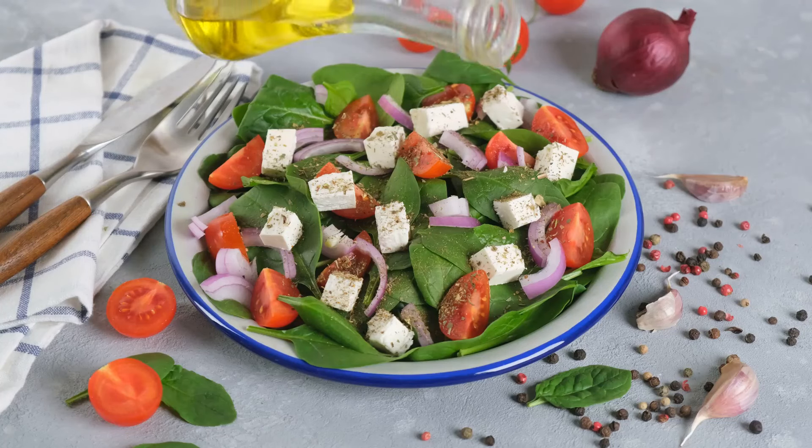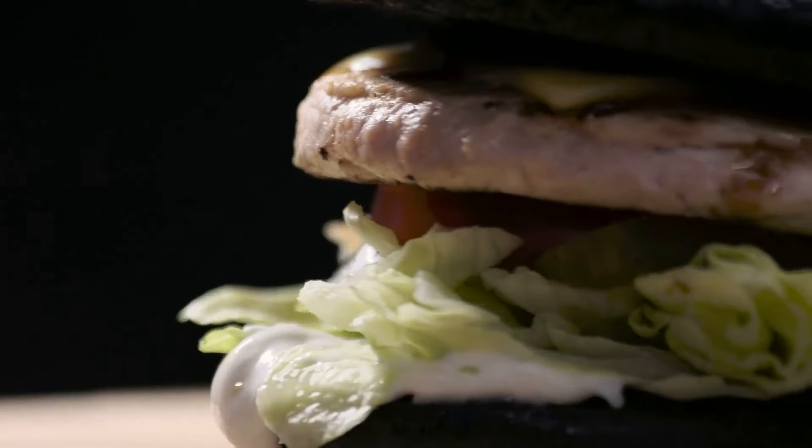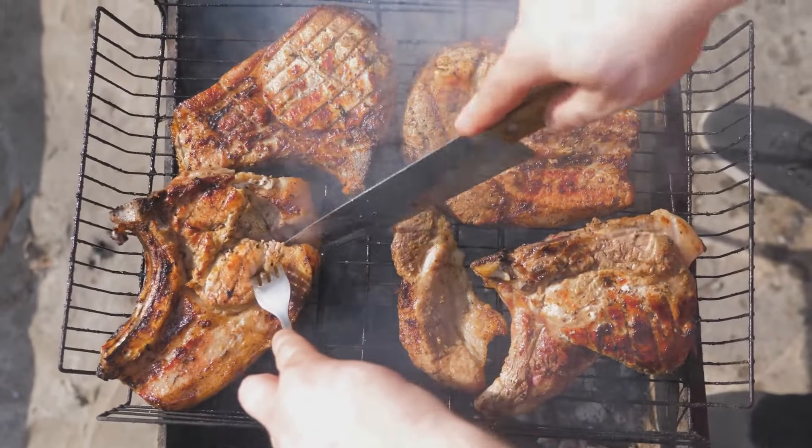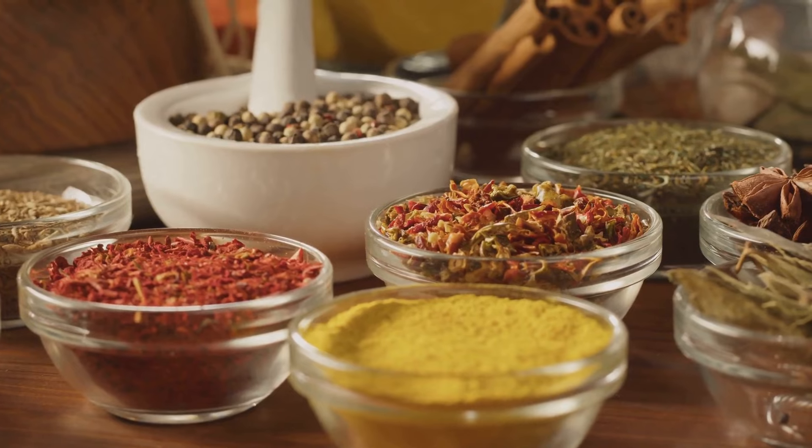And there you have it — a lamb, dill, and pine nut burger that's a culinary trip to the Mediterranean in every bite. Serve it with your favorite side dishes such as a Mediterranean salad or grilled vegetables and savor the symphony of flavors. Next time you're in the mood for a twist, why not give these lamb, dill, and pine nut burgers a try? They're a unique, flavorful option that's sure to impress.